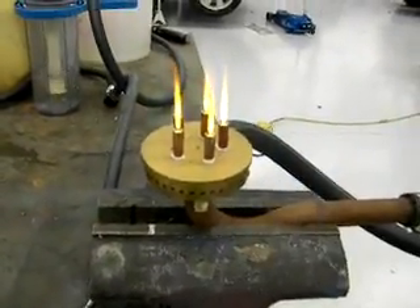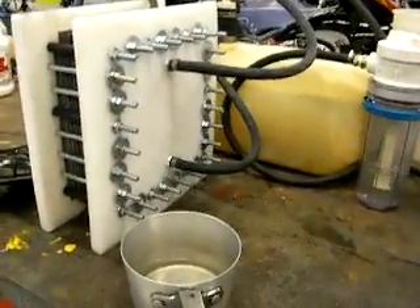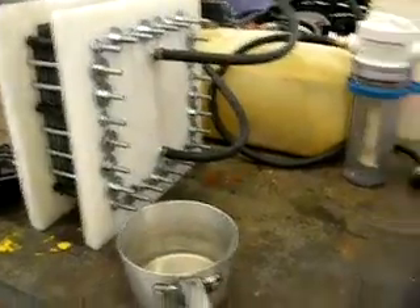I got hydrogen coming out of here, and this is all off of 12 volts off of that cell. I did a test at 24 volts and we got 40 liters per minute out of this. I'll show you that in another video here soon.